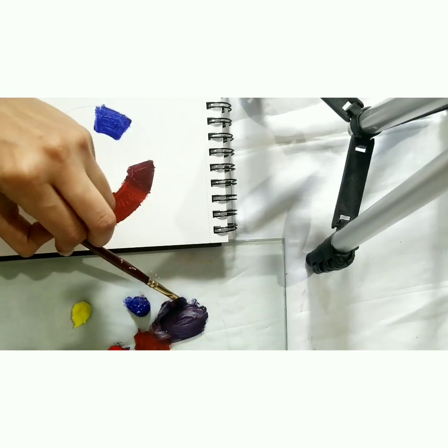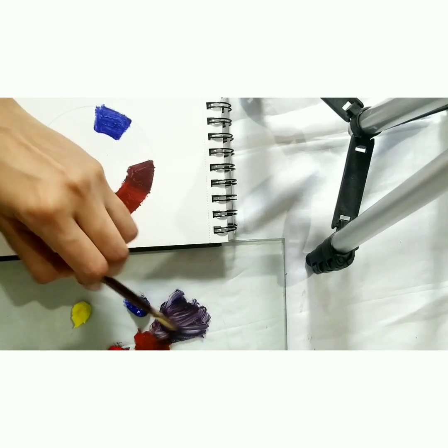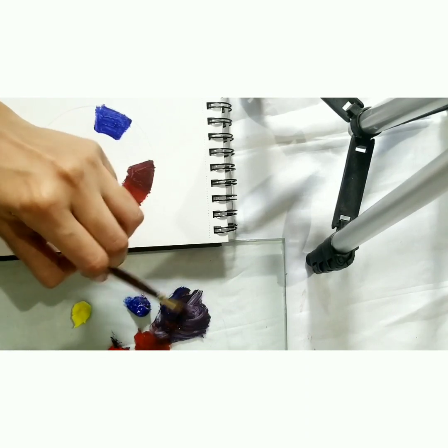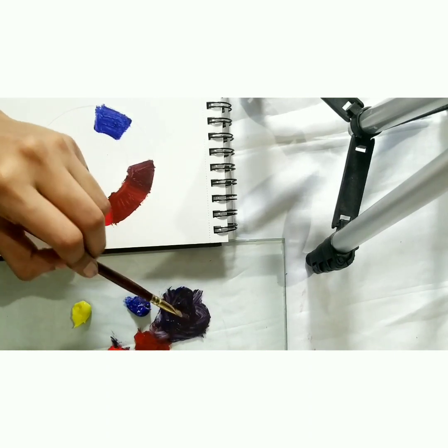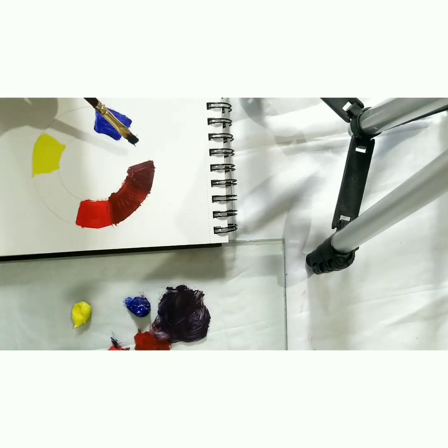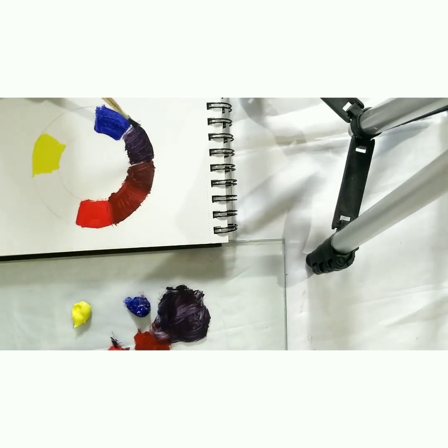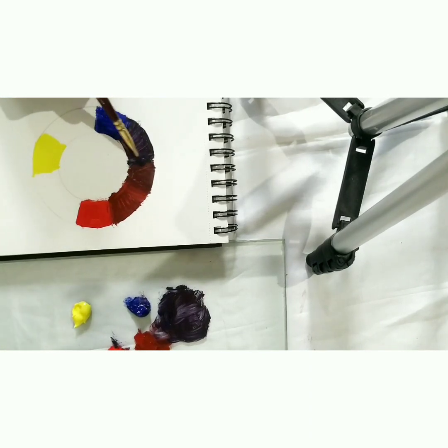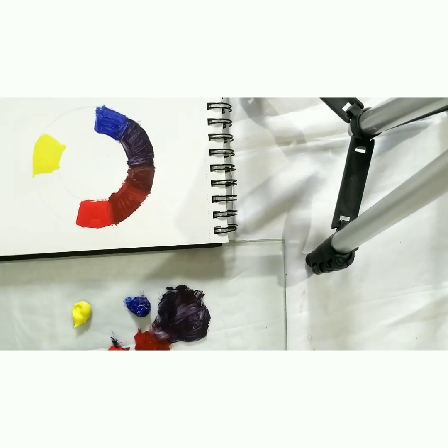I hope you can see that on camera. I'm just taking a little more red because the colour on the brush was getting low. We get this beautiful bluish-purple tone which we add in between the blue and the purple we created previously. Just blend it a little bit. And so we've created three different shades from just blue and red.